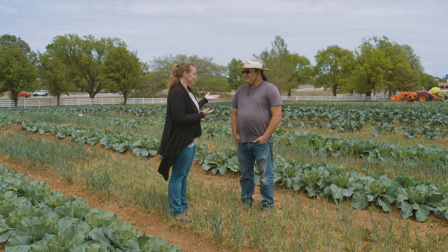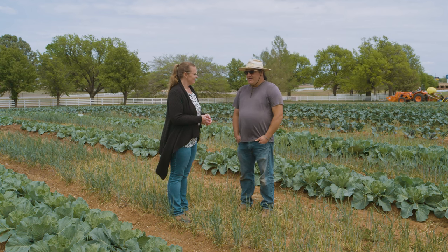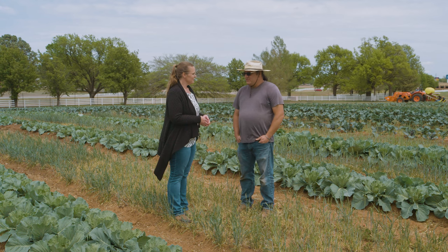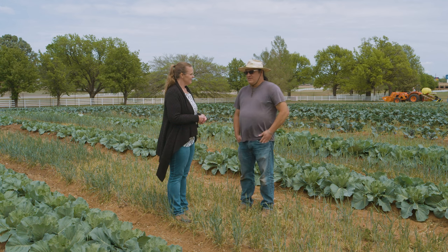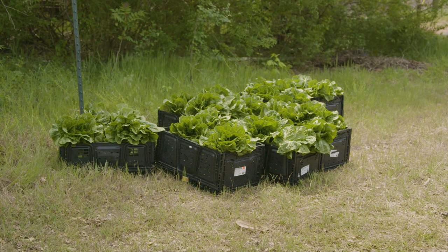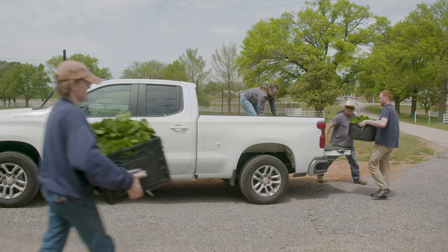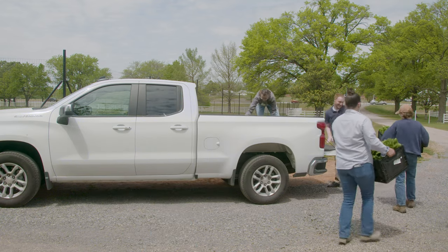They've already begun harvesting, starting around April 19th with lettuce and spinach. Only one spinach harvest so far — they're letting it stay in the ground a little longer as more cool temperatures are coming. But the lettuce was ready and they've already harvested over about 300 pounds of beautiful heads of loose-leaf romaine lettuce. All of it goes to their local Daily Bread food pantry and resource center — they took a load just earlier today.